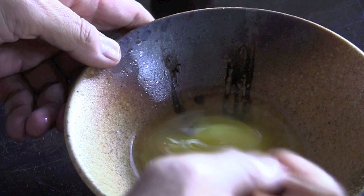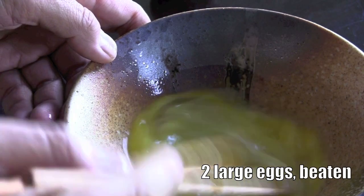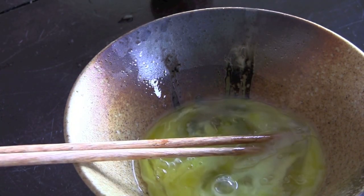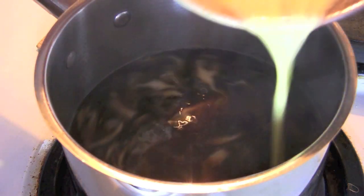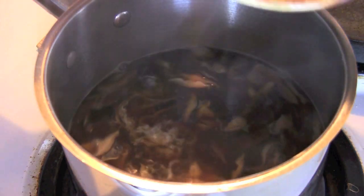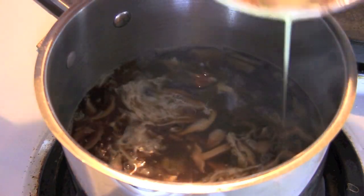So while our rice is warming up, get two large eggs and beat them well. I gave it a really good stir to give it that little whirlpool effect. And now I'm just going to pour in my beaten egg in a circular motion just like that.